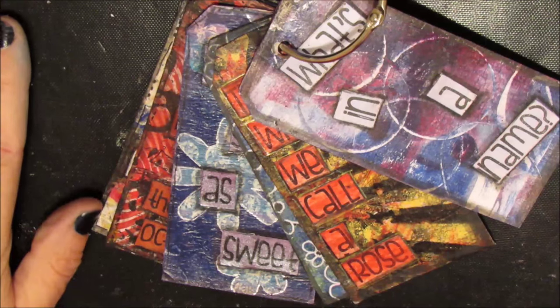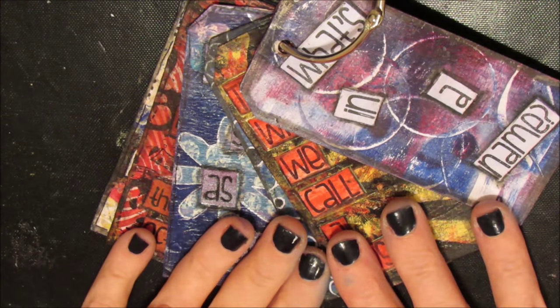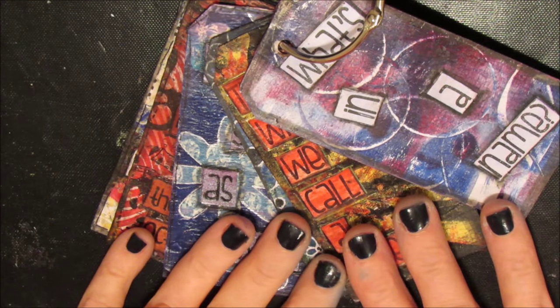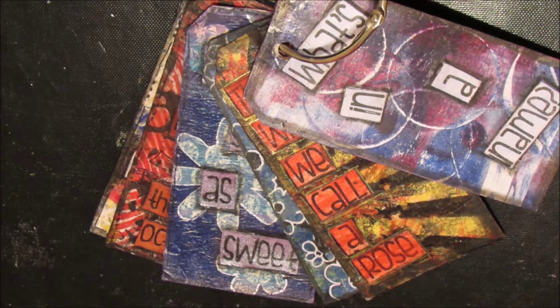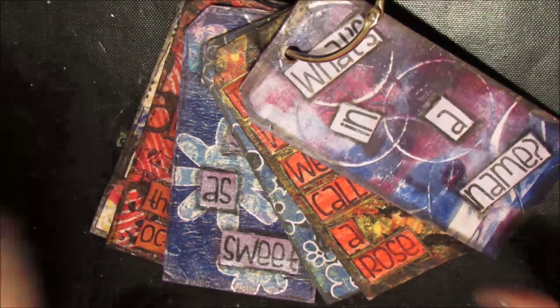Hi, Karen Burchill here. In front of me I have my tags that I have created as part of my Legacy Art Journal challenge, which is going on with lots of information in the Art Journaling for Beginners group on Facebook.